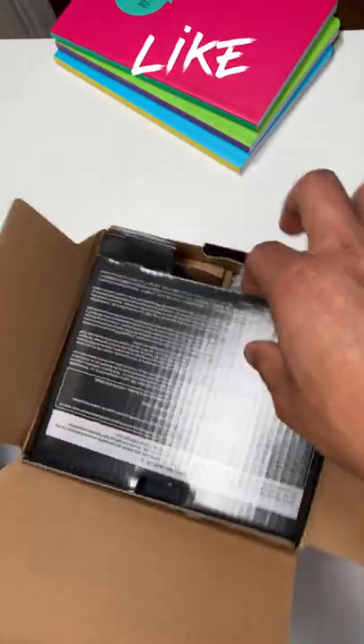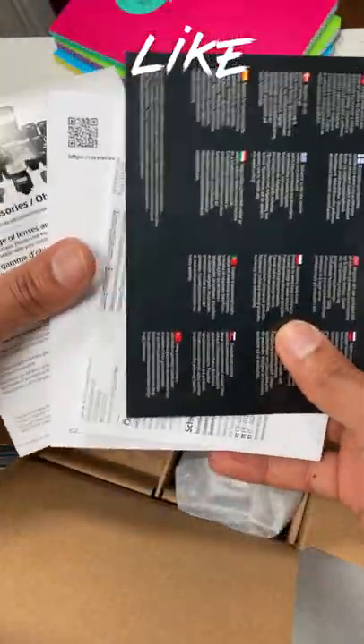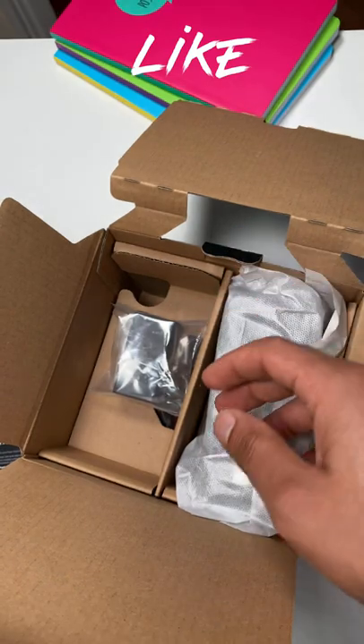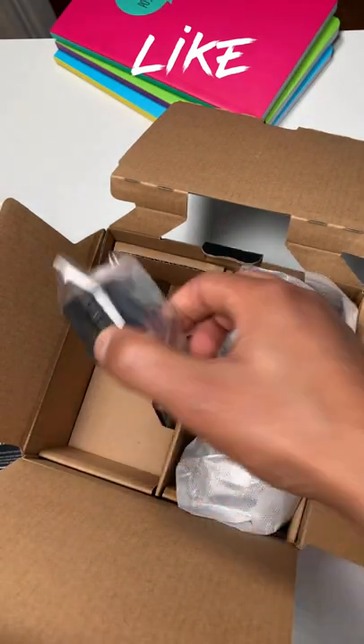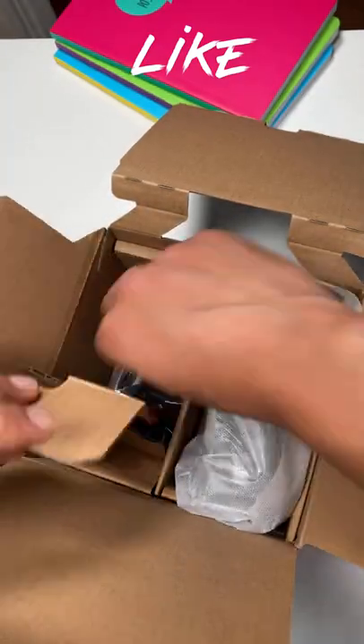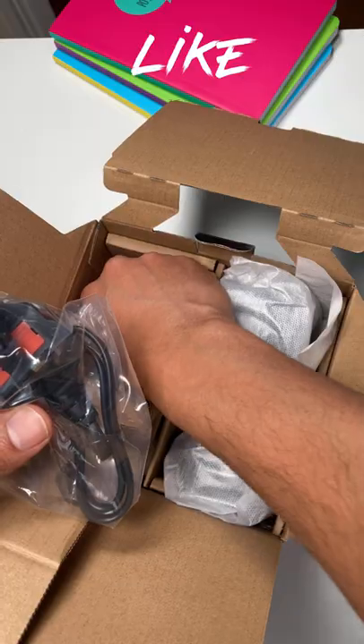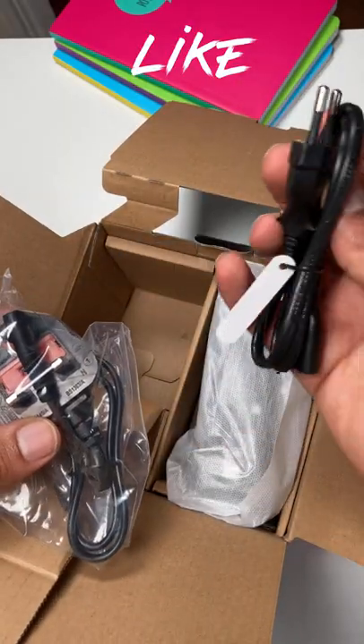It also has a lot of features that come with it, so you've got the manual and instructions. I'm not so interested in that. You'll also have your camera charger — this is where you can plug it in. It comes with a power socket for the UK and also an EU power socket.